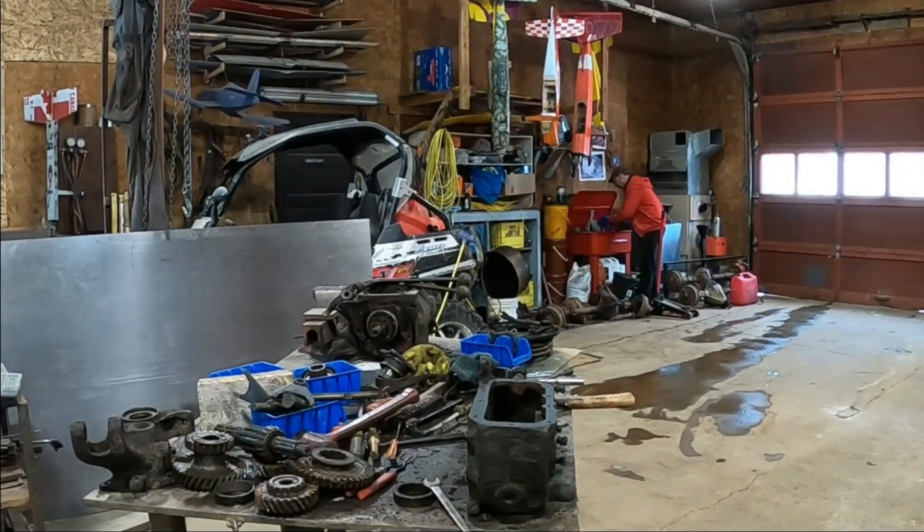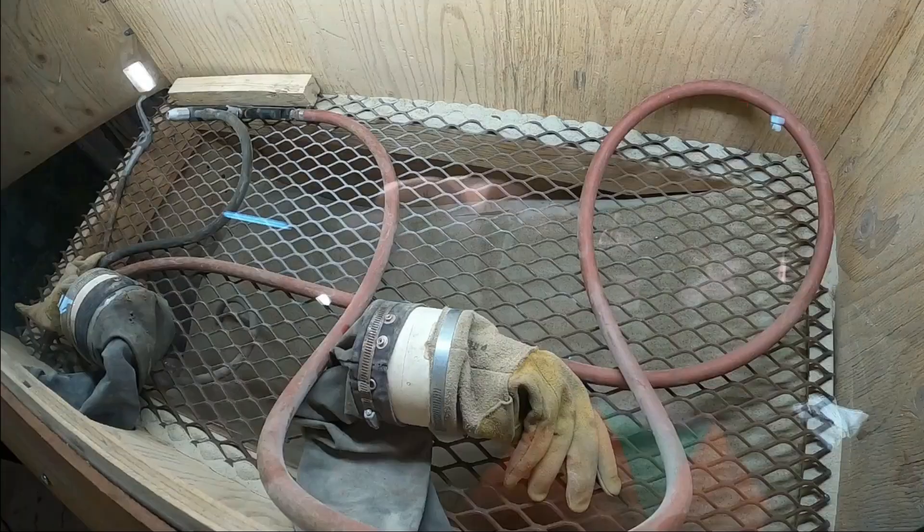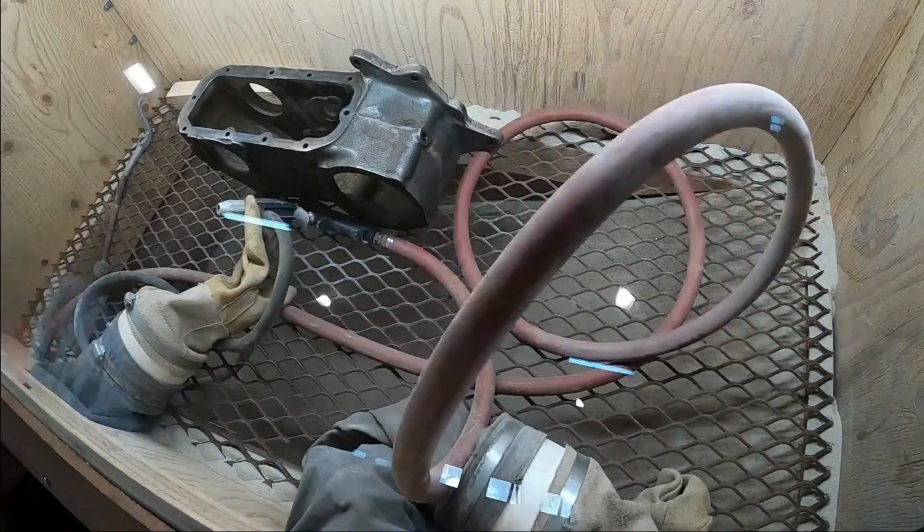So that's the case pretty much disassembled. Now it's time to assess the parts and see what we're going to need to order. After a quick wash with Varsol, it's into the sandblasting cabinet.